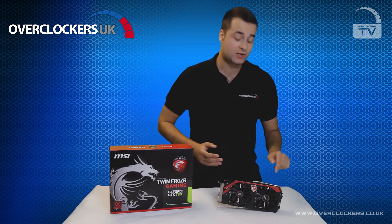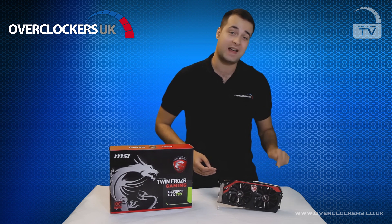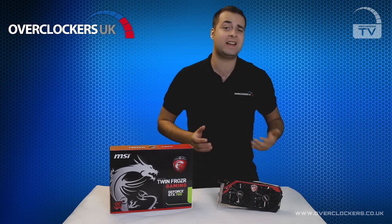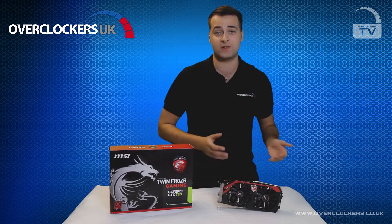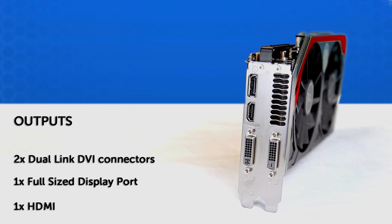Onto power consumption: this card uses a 6-pin and an 8-pin PCI connector rather than the standard two 6-pin connectors, so you may need a little more power than a standard reference design. For outputs, you have two dual-link DVI connectors, a full-size DisplayPort and HDMI, giving you access to all outputs for whatever you need the card for.